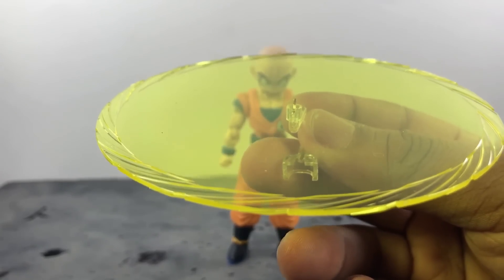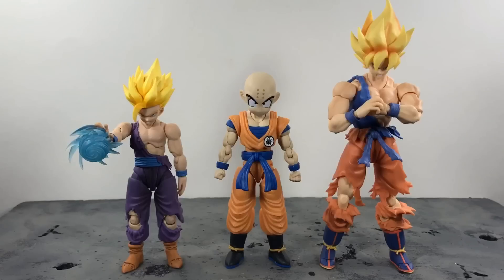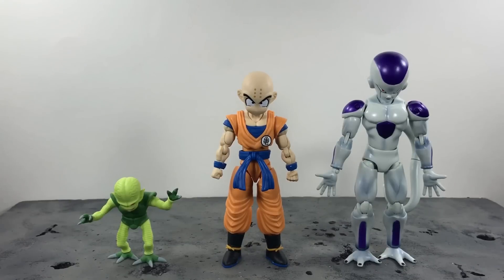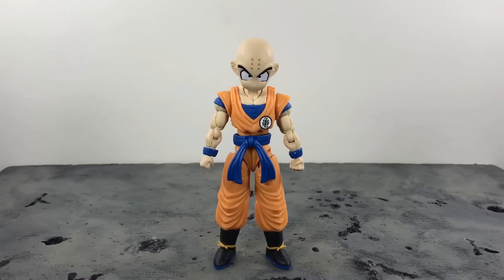He also comes with a stand, which I'm not going to show because it's absolutely terrible and useless. Now for size comparisons: here he is next to the SH Figuarts Battle Damage 2.0 Gohan and SH Figuarts Warrior Awakening Goku — he's much shorter than Goku but a little taller than Gohan, which is perfect. Here he is next to SH Figuarts Yamcha and the SH Figuarts customized 2.0 Goku. And here he is next to SH Figuarts Frieza and, for those who want to know, next to Nappa.